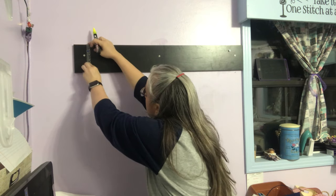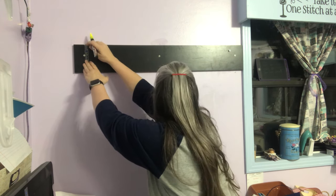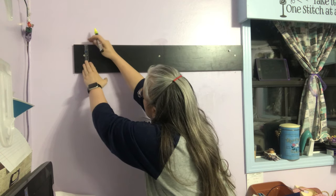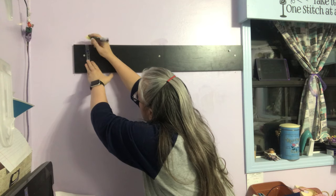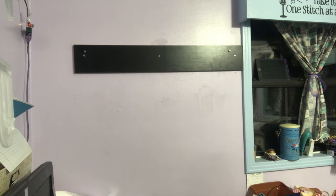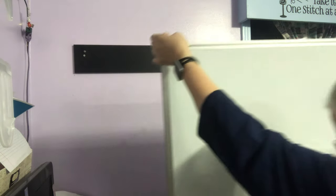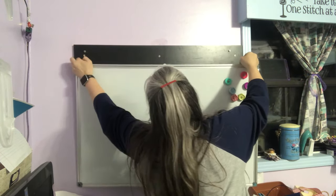I've got so much junk on the floor — this was when I didn't have it all together yet. I'm just going to mark it with a chalk marker. Now I'm hanging up my dry erase board.